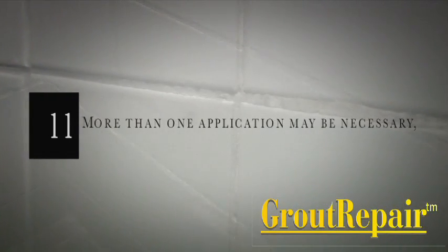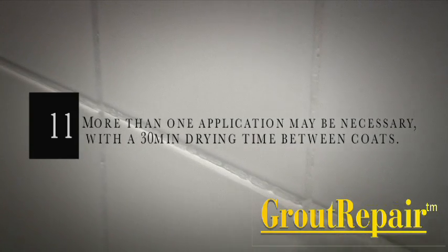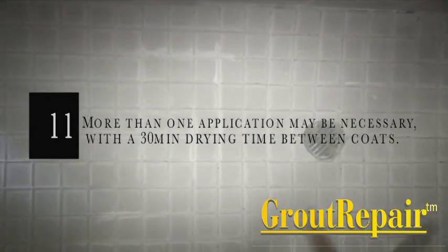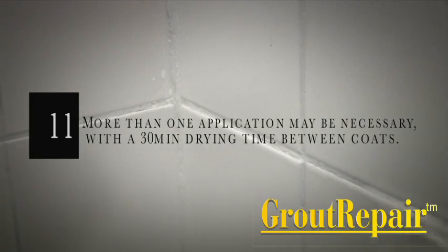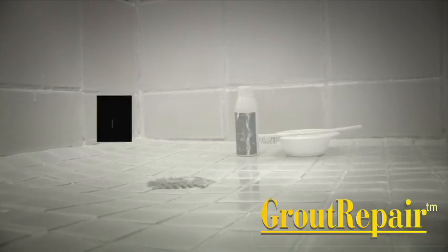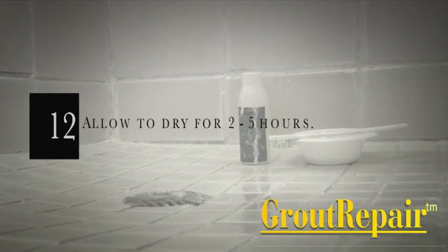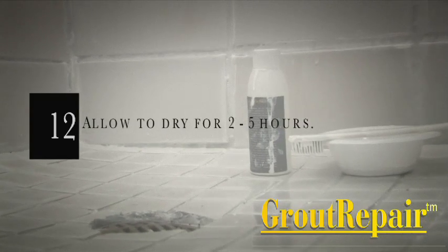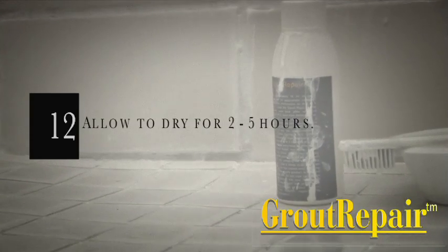Step 11: If the existing grout is in a particularly poor condition, or if going from a dark to light grout colour, more than one application may be necessary with a minimum of 30 minutes between coats. Step 12: Allow the grout repair to dry for approximately 2 hours. Areas having a low ambient temperature or high humidity level may require up to 5 hours to dry.